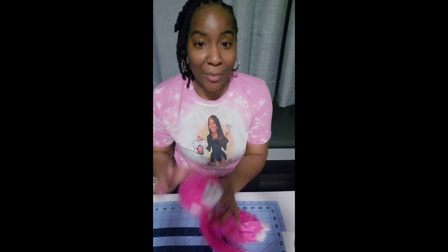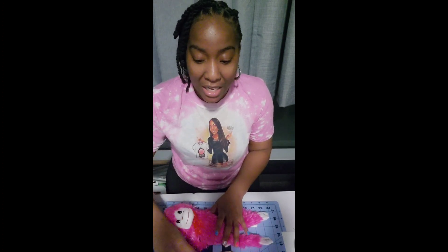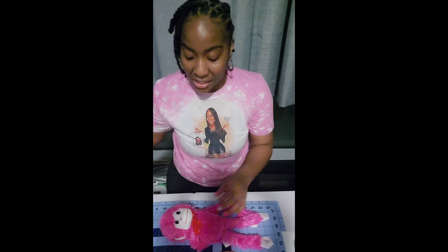Starting with the materials: you're going to need a monkey — I purchased this from Dollar Tree and used it in a previous video, which I'll link in the description box below. You will also need a pair of scissors, a jar (I purchased mine from Dollar Tree, it came in a three-pack), and a hot glue gun.